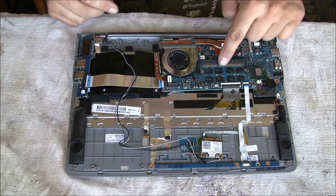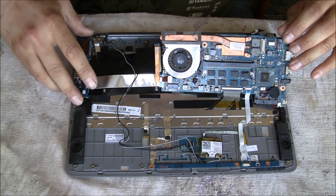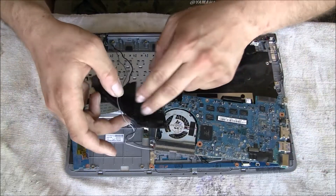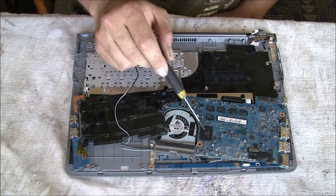Hey guys, recently I had some problems with my Samsung Series 5 laptop. It did not start within seconds like normal, but got stuck on the welcome screen of Samsung for around six minutes doing nothing, which is very frustrating.